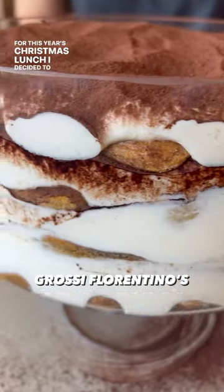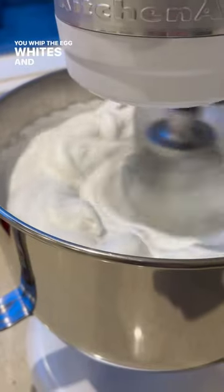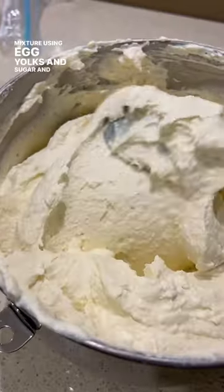For this year's Christmas lunch I decided to make a massive tiramisu using Grossi Florentino's recipe, which did not disappoint. You whip the egg whites and pour in a simple syrup to create a fluffy meringue that's then folded into a mascarpone mixture using egg yolks and sugar and, in my case, booze.